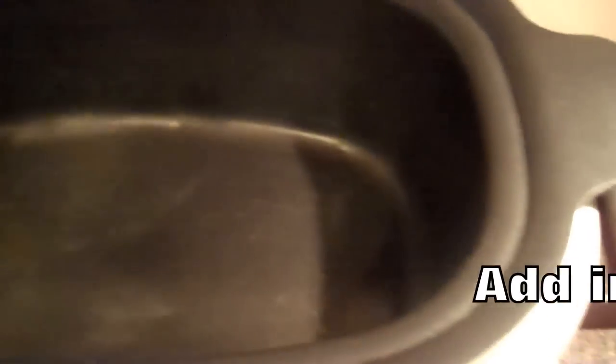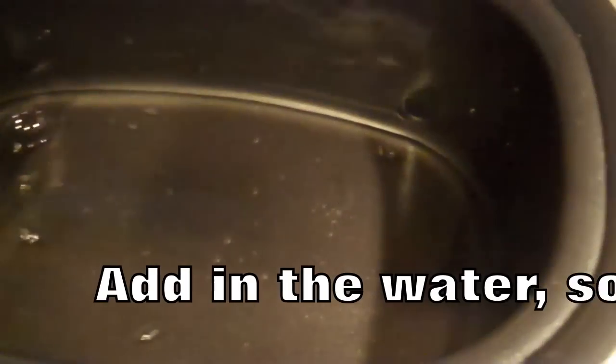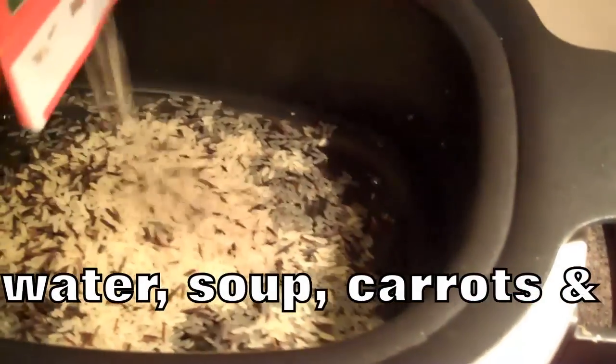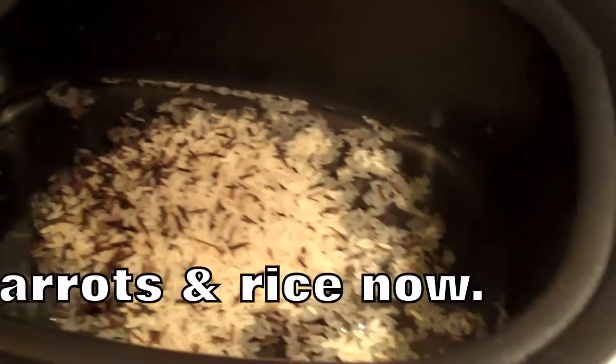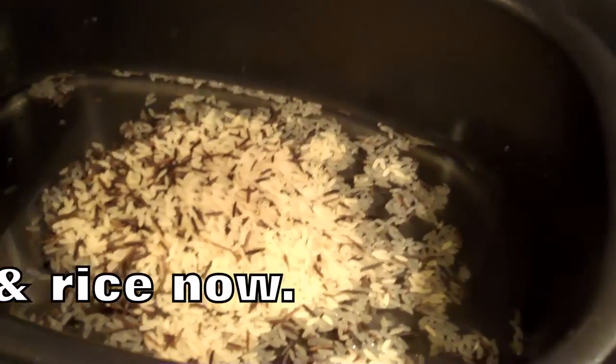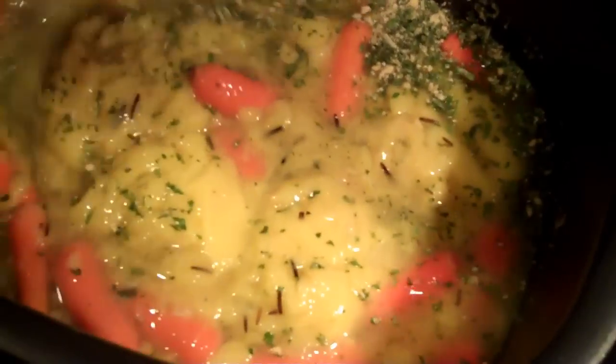First you're going to add your water, your soup, your rice, and your carrots, and stir that together. It's likely that your rice will have a separate seasoning packet, so add that in there and blend it all together. Carrots — use as many or as few as you like. If you don't like carrots, you don't even have to use them.